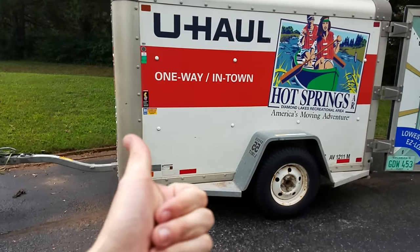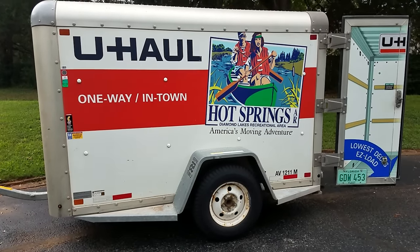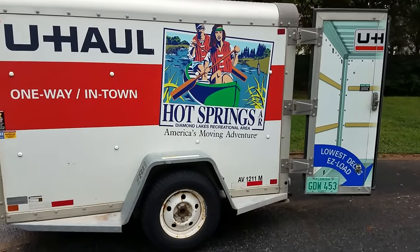Alright, let me know what you guys think. I like these trailers. For trucks I'd go with Penske, Ryder, or maybe Budget. But let me know — comment, rate, and subscribe. Hopefully this was helpful.